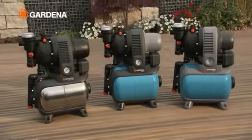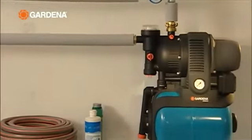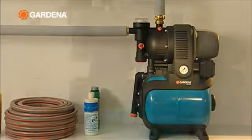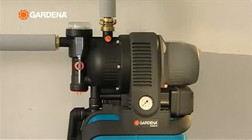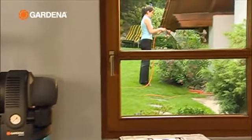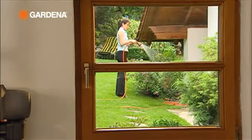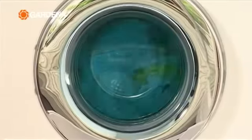Gardena pressure tank units are ideal for stationary installation, as an integral part of your water supply system. With filter and non-return valve already built in, installation couldn't be easier. So you can use free well or rain water to water your garden, or as household service water.